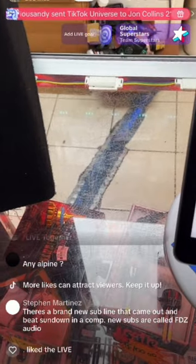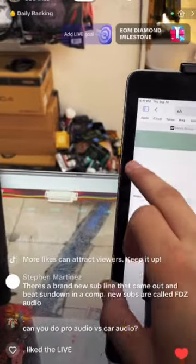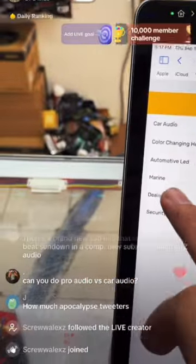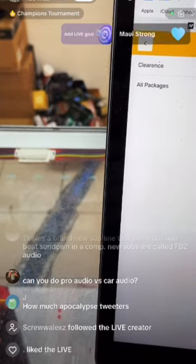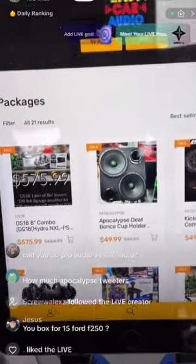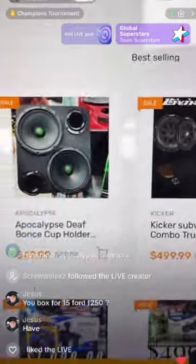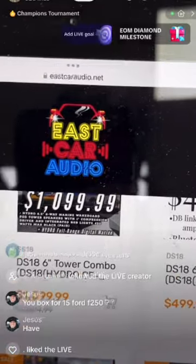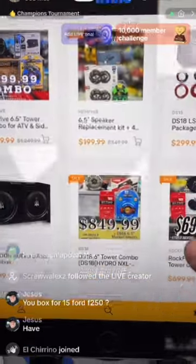Go to our website — we have everything in stock: boxes, everything in combos. Go to our packages section and click it. We have DS18 bundle deals, the Apocalypse, cup holders, Kicker combos — everything in stock. Check it out at eastcardio.net and you can see the deals we have going on right now — Gel Audio, Memphis, the Trident, and more.